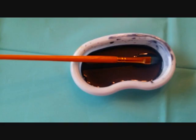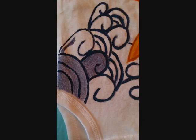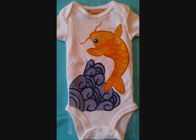Now add a wash for the waves, which is just the water and fabric paint. Then fill in each of the waves until it's completely filled in, and you have a nice ocean that the fish is leaping out of.